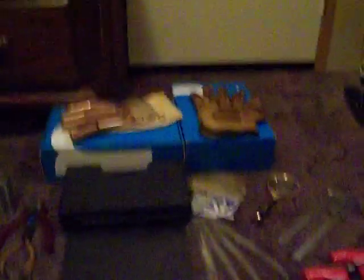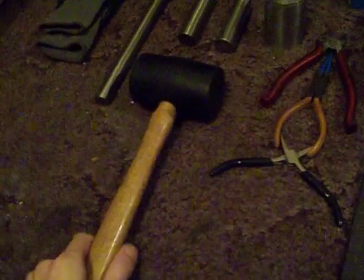I was thinking about maybe making a video specifically about building phases and the different phases I go through when building this thing, because it's pretty extensive — the amount of stuff I have to do to get one of these the way I want it to be. Most of it has to do with a ton of testing, and then of course I've been changing some things — just the normal stuff that all of us builders go through.